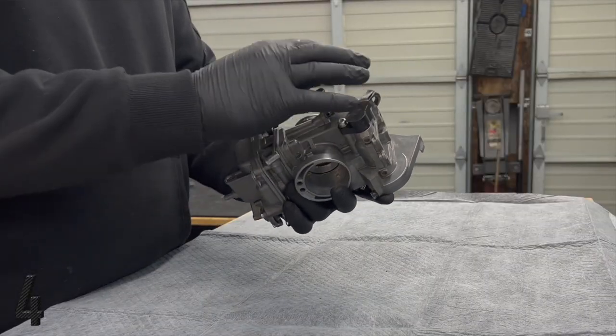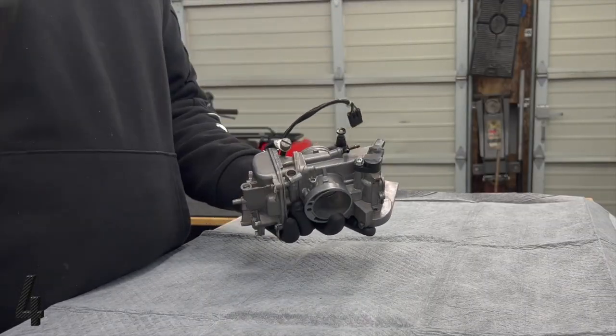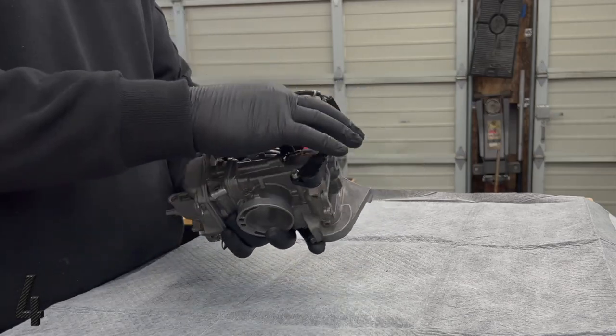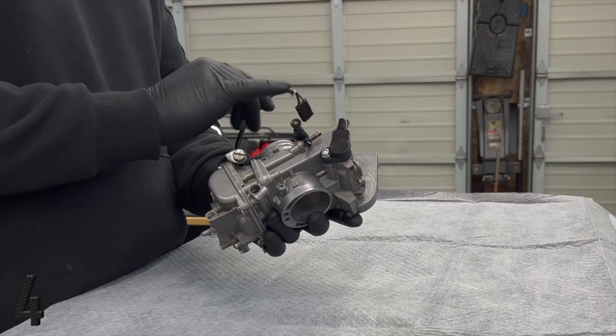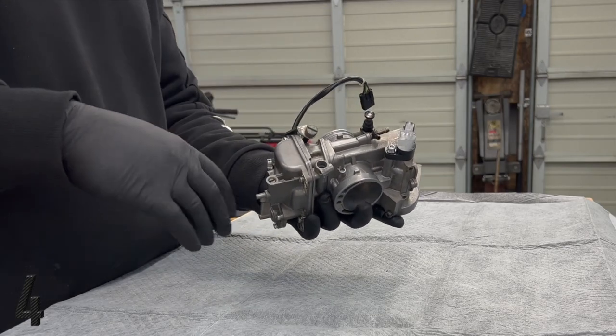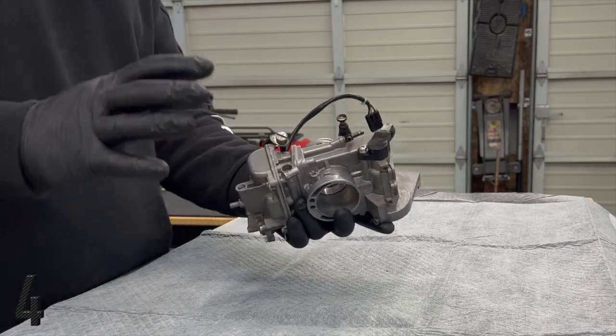You end up kind of — you know, you get it just right and you're done. Or the O-ring itself is missing or it's damaged or something like that. I've seen this broken before, and it ends up completely feeding your carburetor a whole ton of air that shouldn't be there.